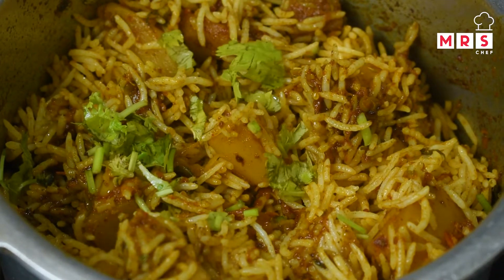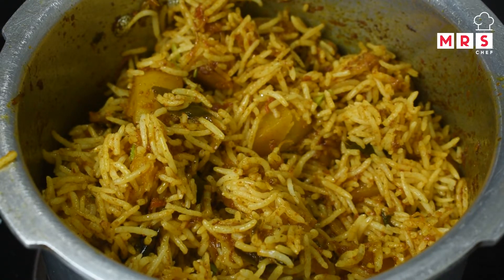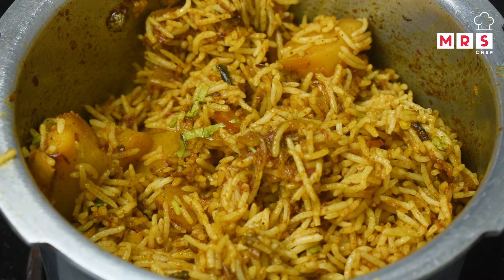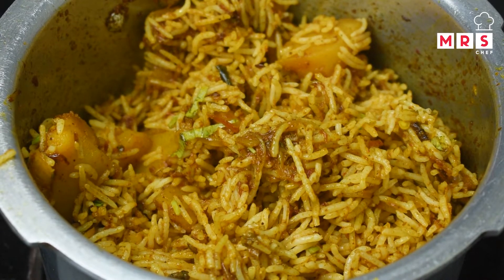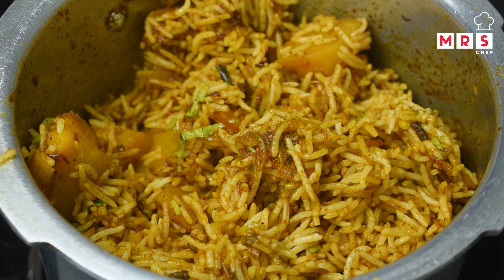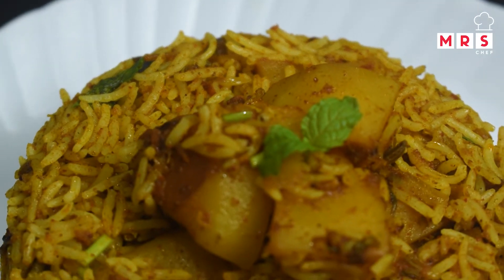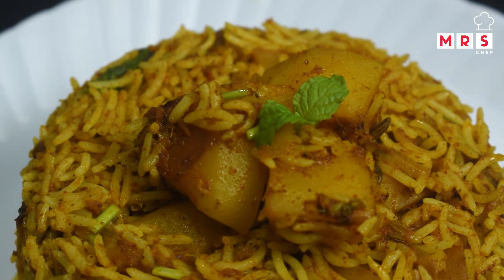Put a little bit in a bowl. Cook on a single low flame for about 10 minutes. We will get a nice taste after the 10 minutes are done.